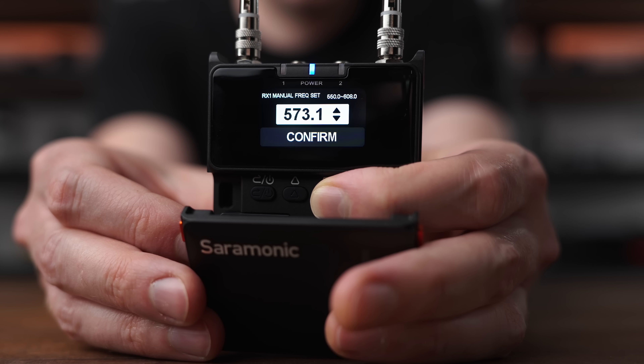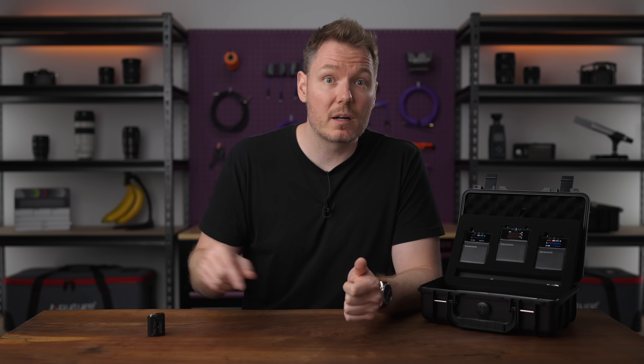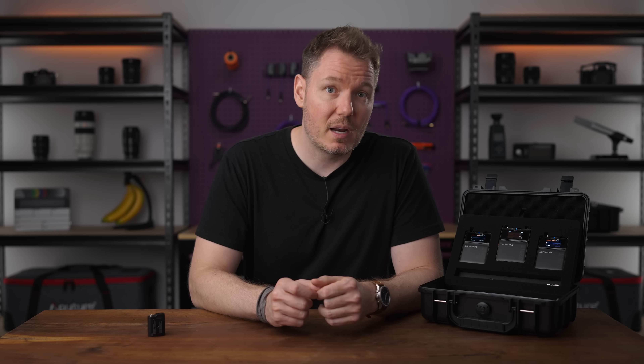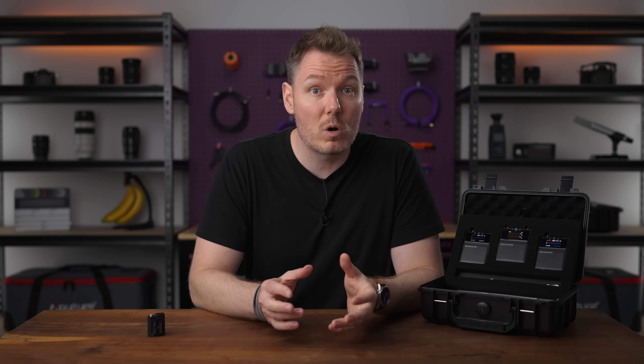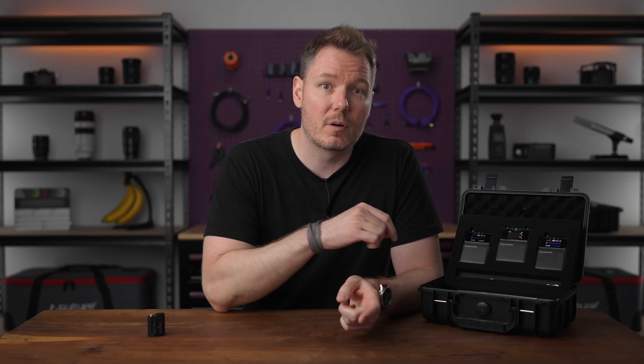But this is where digital UHF systems like the Saramonic K9 shine. Not only does it maintain the benefits of UHF for signal integrity and the digital advantages of 2.4 gigahertz when it comes to encryption, but since it converts your audio stream into ones and zeros, it doesn't need companding. The more professional digital systems like the Saramonic K9 transmit audio uncompressed or use far more advanced audio codecs than those found in smaller consumer-focused 2.4 gigahertz systems. This allows the K9 to deliver a mostly transparent audio signal from your microphone to your receiver, resulting in a cleaner, more natural and dynamically accurate sound.